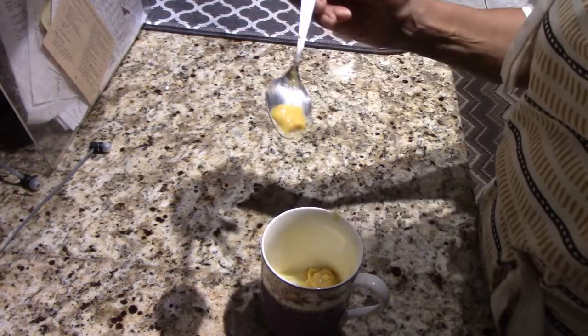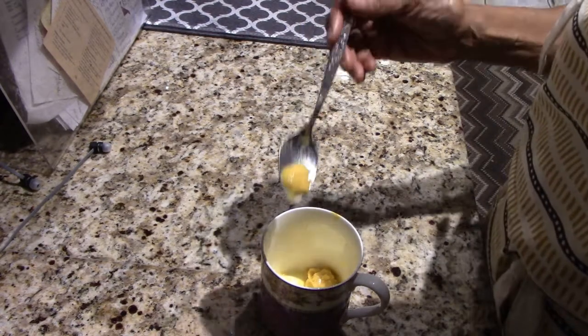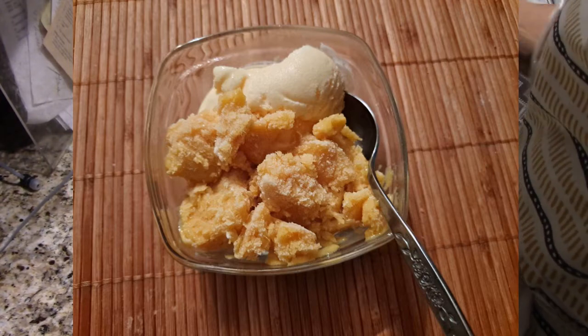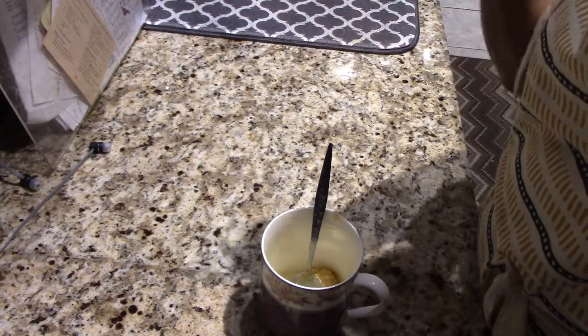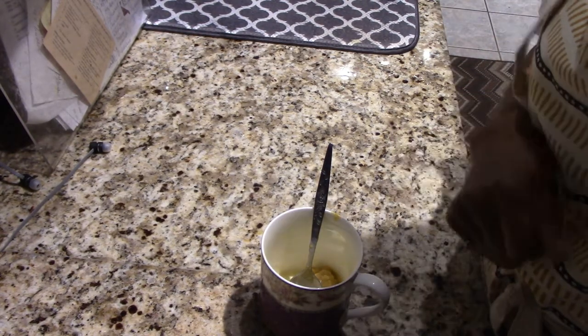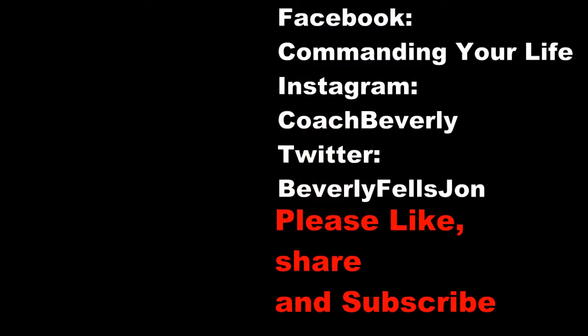Let me know if you tried this! This was a way of using up my mangoes, and now I've got a dessert that will probably last me a month since I don't eat dessert that often. This is Beverly Fells Jones, the Silver Fox of Consciousness. If you like this, please give me a thumbs up. If you're new to the channel, please subscribe and hit the bell so you'll be notified whenever I upload a video. As you have believed, let it be done to you — and it is so. See you in the next video.